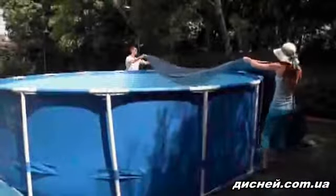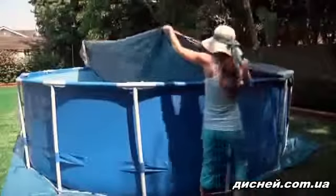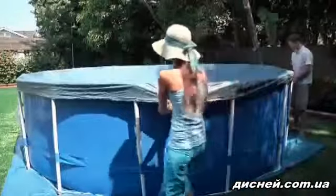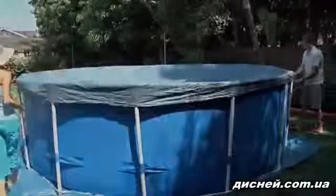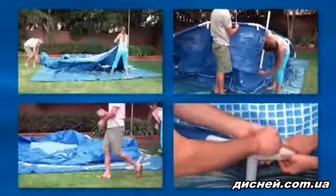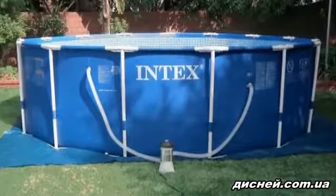Your pool includes a cover which should only be used when the pool is not in use. However, it is not a safety cover and will not keep children out of the pool. Children must not play on or under the cover. Please note that two people may be needed to pull the cover over your pool. Congratulations! You have successfully set up your Intex Metal Frame Above Ground Pool. Please continue to the filter menu on this DVD, where you will select the filter pump appropriate for your pool.